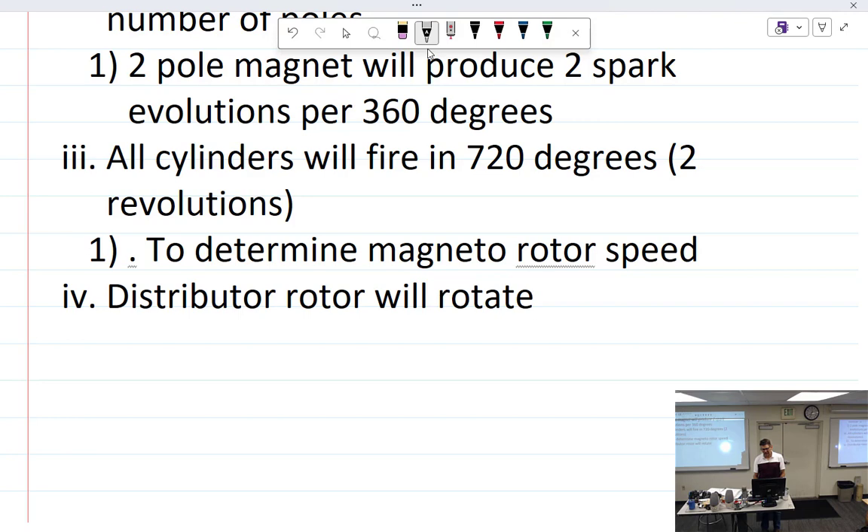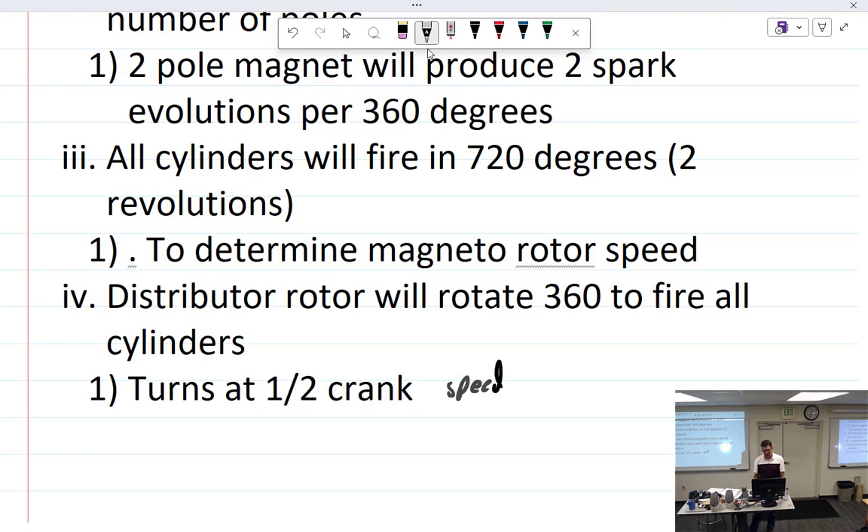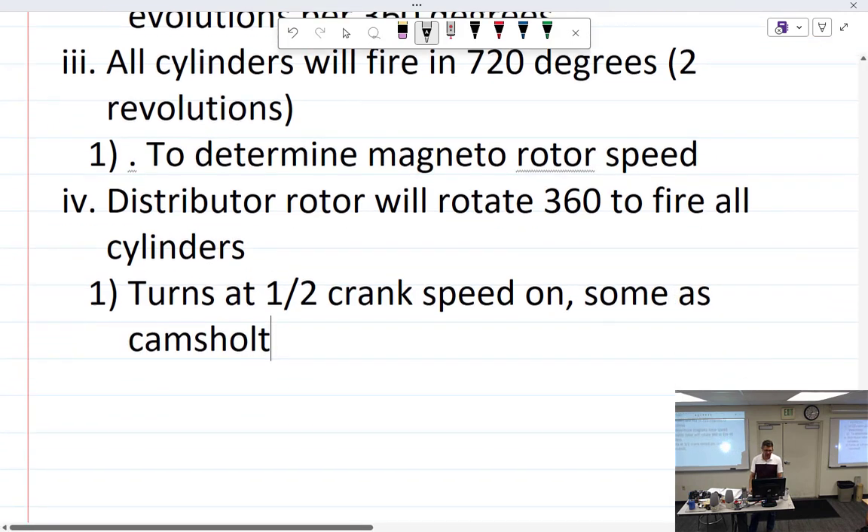The distributor rotor rotates 360 degrees to fire all cylinders. It turns at one-half crank speed — same as the camshaft, or to be precise, the same as the camshaft speed.